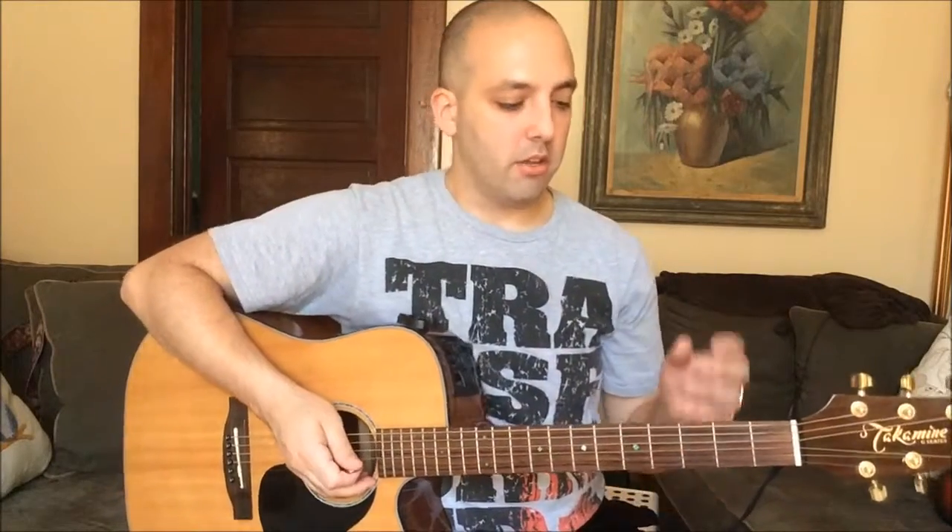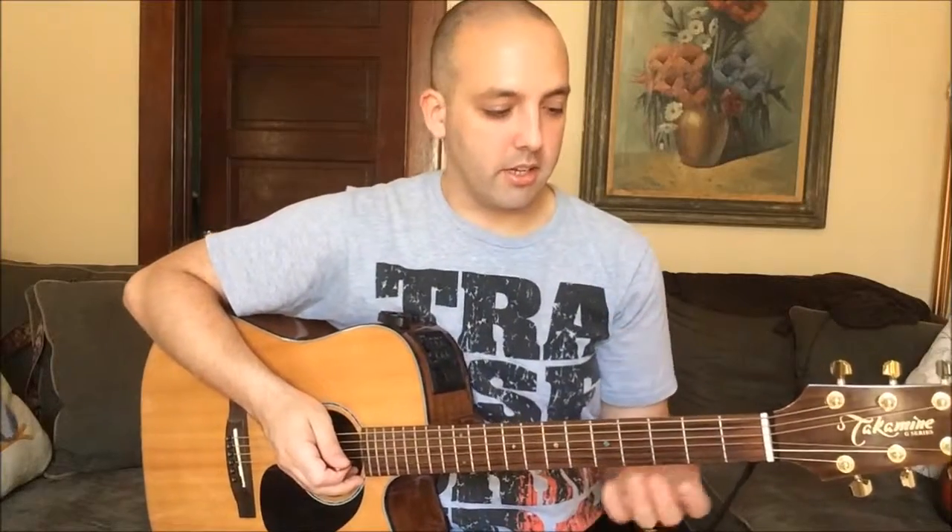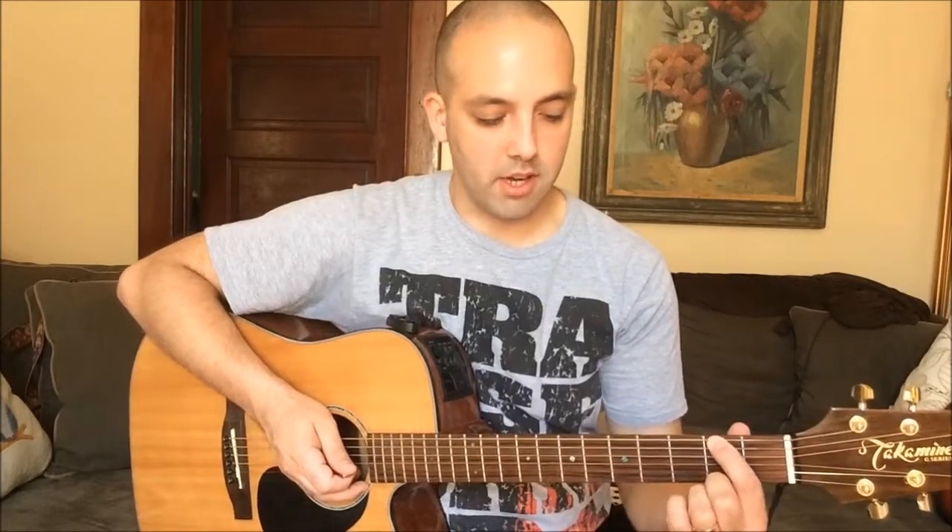Alright, so putting the two together — your fretting hand and your picking hand. So your fretting hand, like I said in the other video, you want to find the sweet spot of the note, which is a little bit to the side.